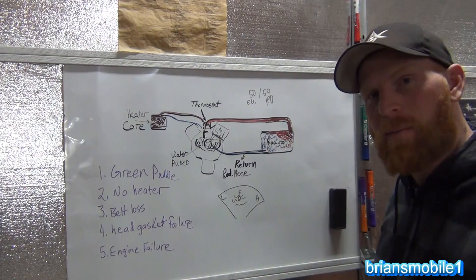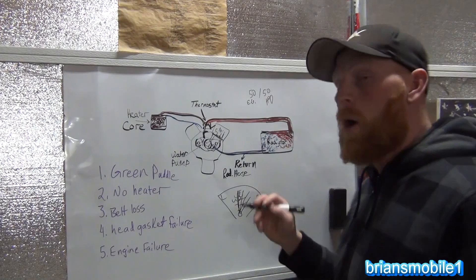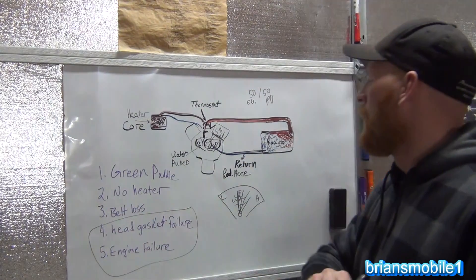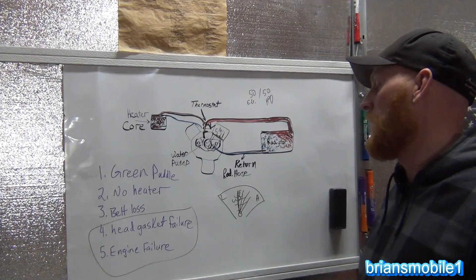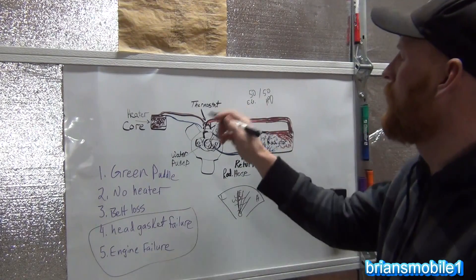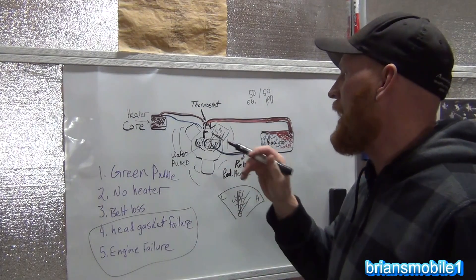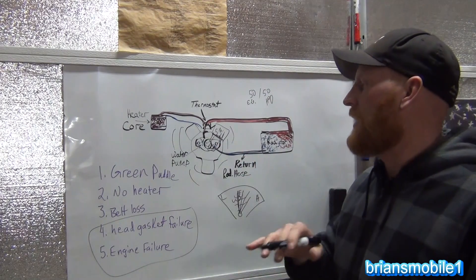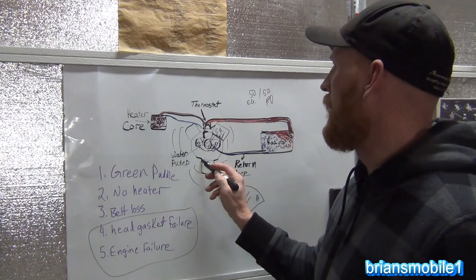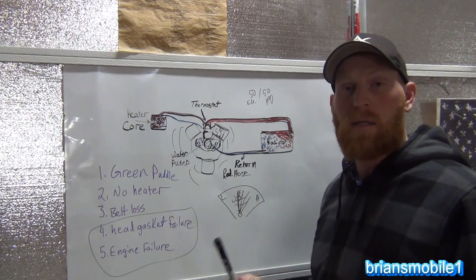So if your needle is normally in the middle and then suddenly starts to climb toward H, what should you do? Pull over and let it cool down. Here's what people usually do: they panic and race home. But if you race home with no coolant, the heat generated in the engine will cook your seals and gaskets — everything that has a shaft: camshaft, crankshaft, water pump shaft — those seals get cooked and they leak. Anywhere you have a joint in the engine, like your oil pan gasket, head gasket, or valve cover gasket — all those materials get cooked.